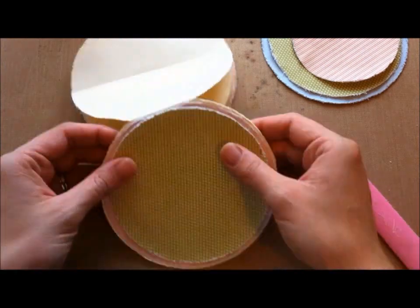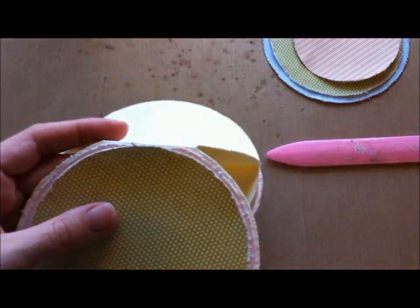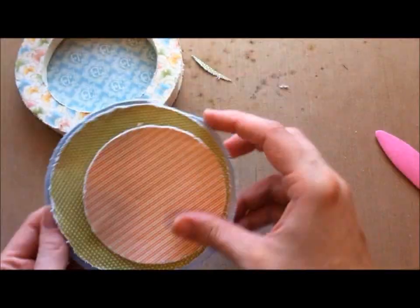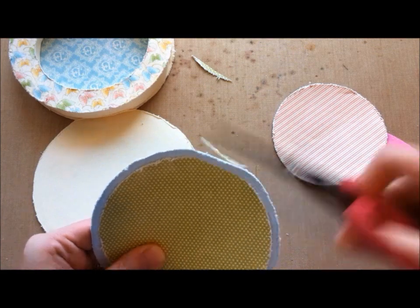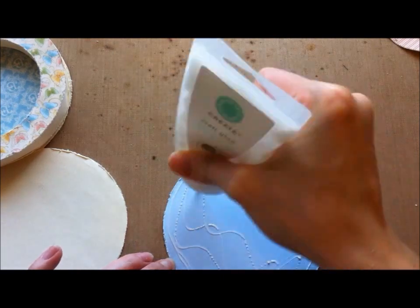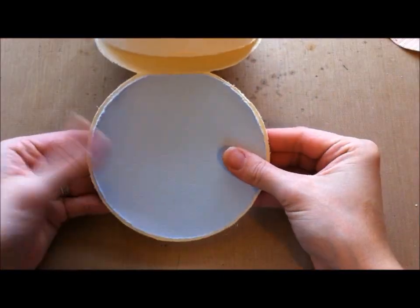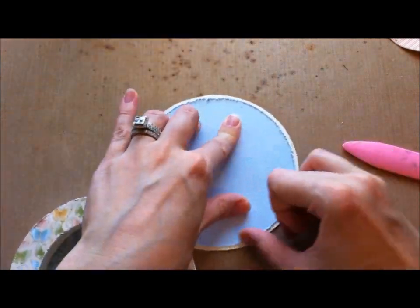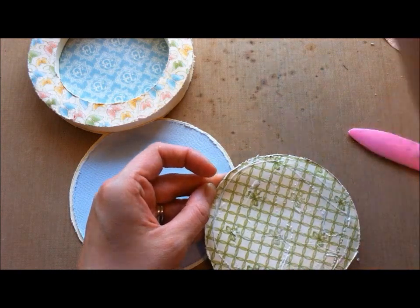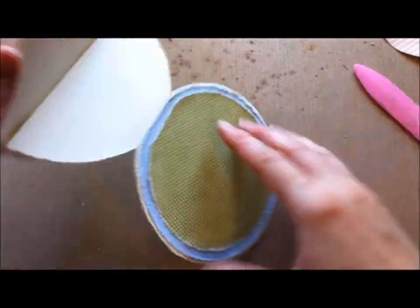This one here was sort of an afterthought — you're going to see me trim off the top. I should have done that ahead of time, but just trim the top off to make it a little bit more even with the flat edge. And then I'm going to do the same to the back. I'm just using Martha Stewart regular craft glue. You guys can use ATG or whatever you like.